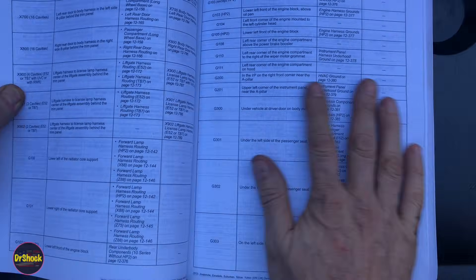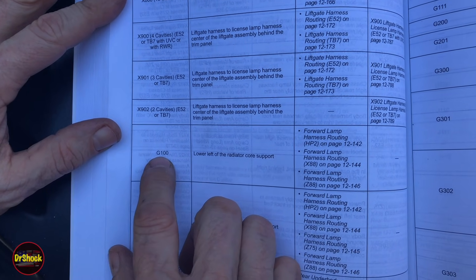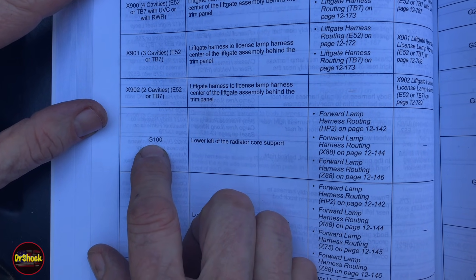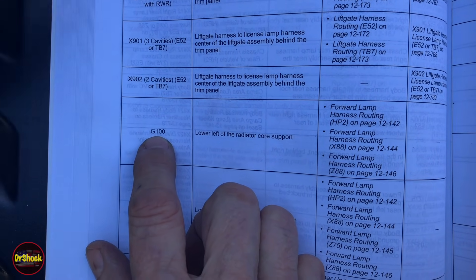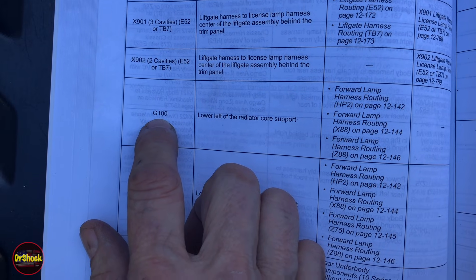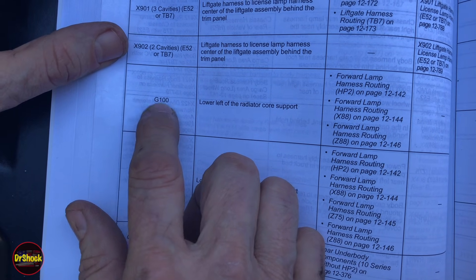Here's how the grounds are identified: G for ground, then a number. If it starts with a 1, the ground is in the front of the vehicle on or forward of the firewall. A 2 means inside or underneath the front seat area. A 3 means inside or underneath the rear seat area. A 4 means from the rear of the back seat to the rear of the vehicle — tailgate, trunk, chassis, trailer harness area.